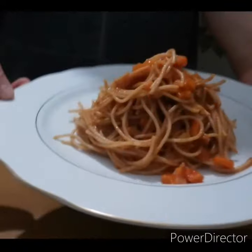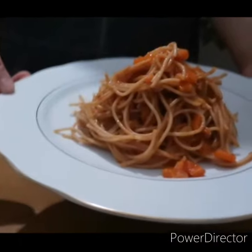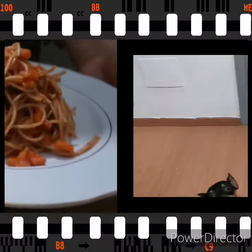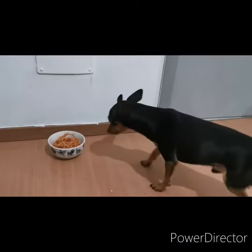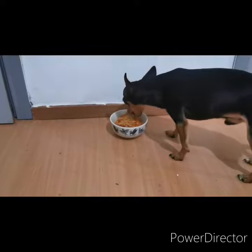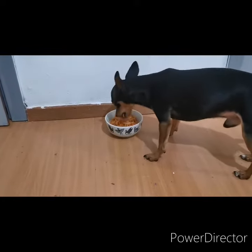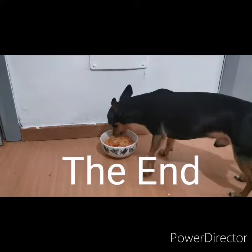We can have our first taste, and I'm preparing it for my little pet Pluto. Pluto is a member of our family and he loves eating vegetables — that's why I cook a lot of nutritious food for us and for him. I hope you enjoy watching this video, see you next time!